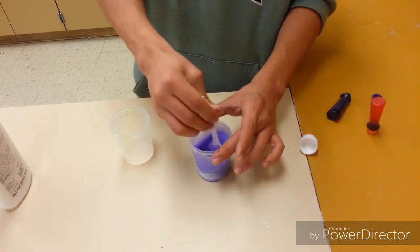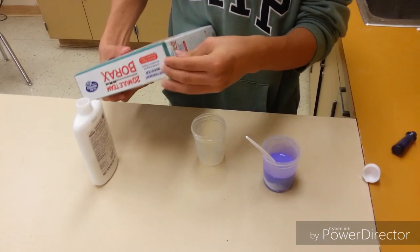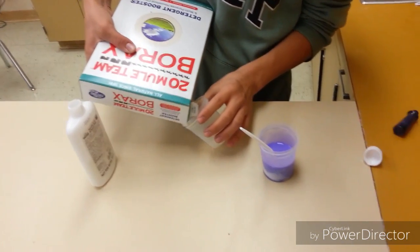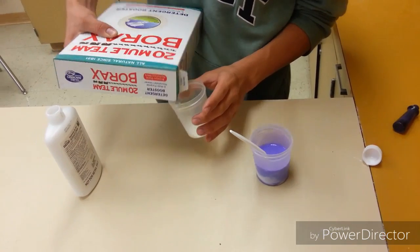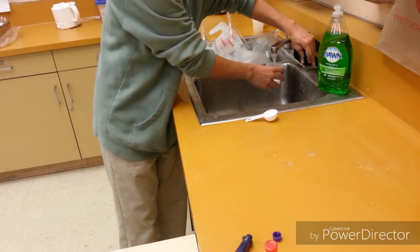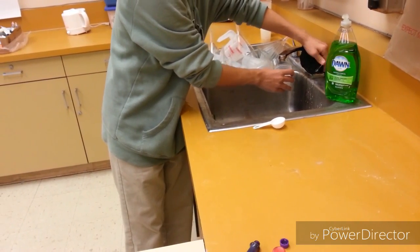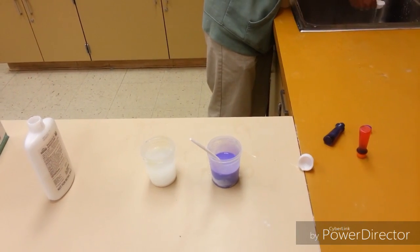So now get your borax. It kind of doesn't matter how much you need — just enough borax for a water solution. So get some borax and pour it into a container, and then get water — just enough water for what you need.